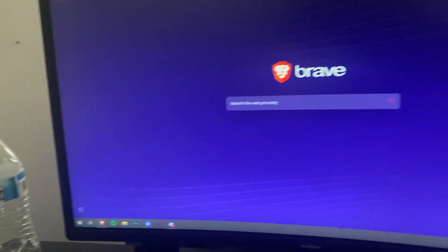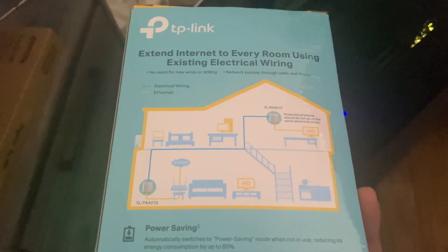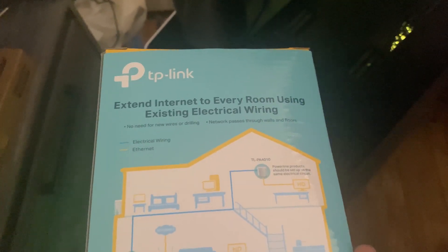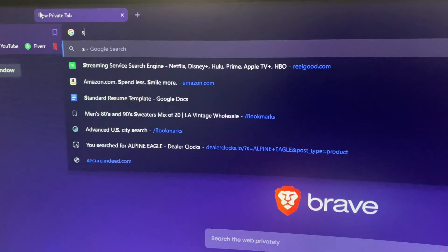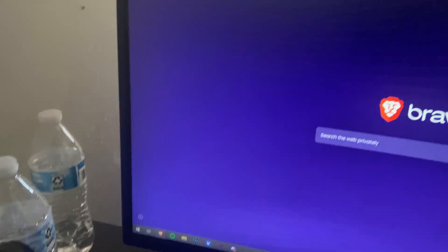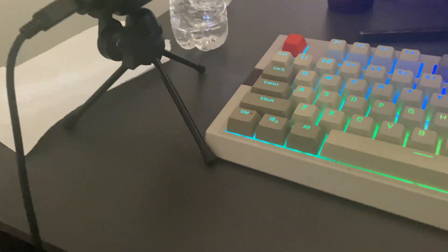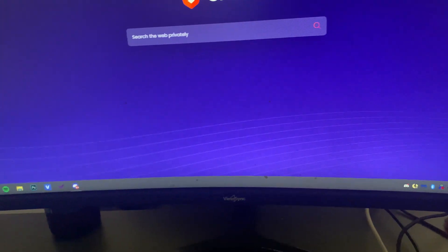This won't work for every single setup, mainly because different houses are wired differently. Some people say older homes won't work as well or at all — it really depends on the house wiring. I don't know the exact technical details, but I'd say if you really need this setup, just buy it and try it out. I didn't think it would work for me, but it works perfectly fine.